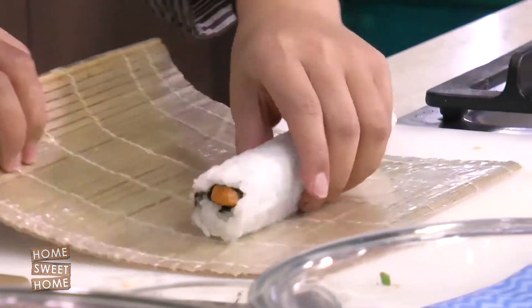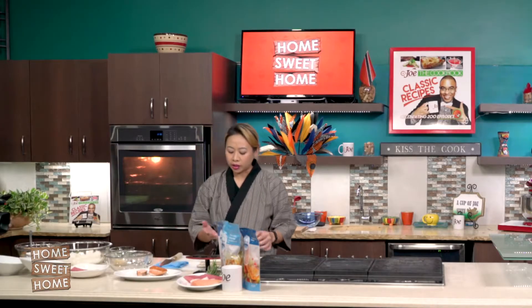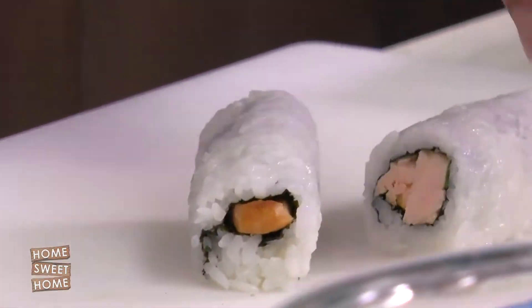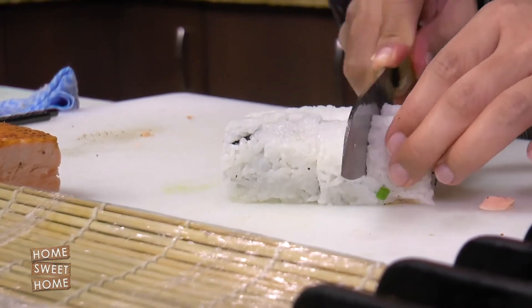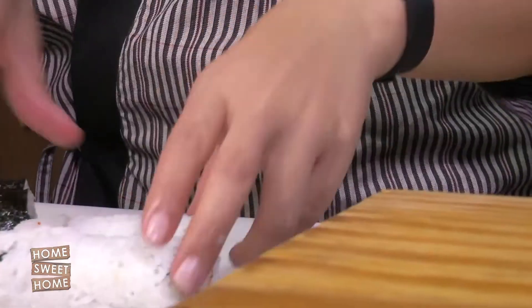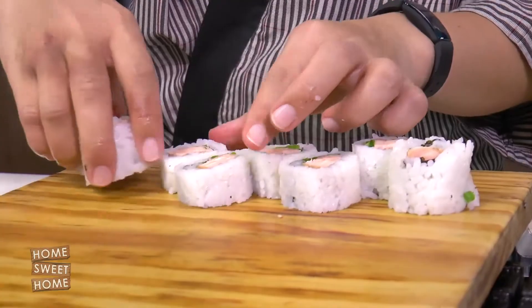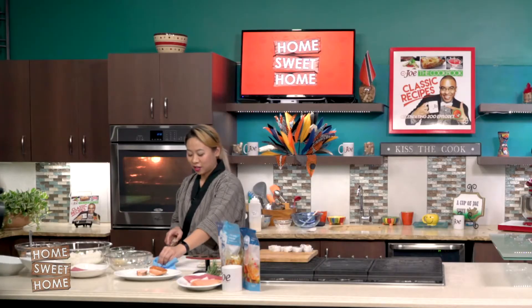The quality of the sushi rice is also very important in sushi — it cannot be too mushy and it cannot be too hard. How does the rest of the world celebrate International Sushi Day? I guess they make sushi. So we have this wooden board — actually it was cut by my dad. I've been using it forever.